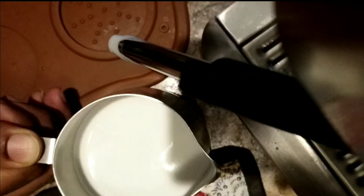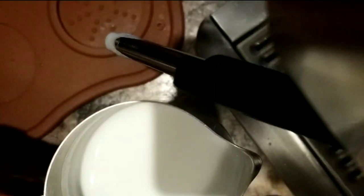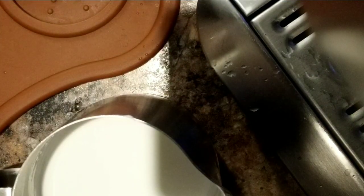Make sure you lift up the pitcher and switch off. The milk looks good — almost like wet paint. Let me clean up the milk wand and show you how to do the latte art.